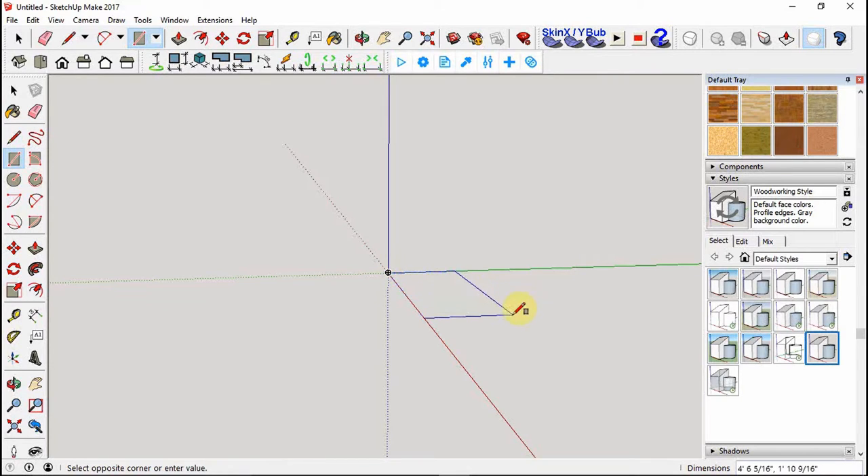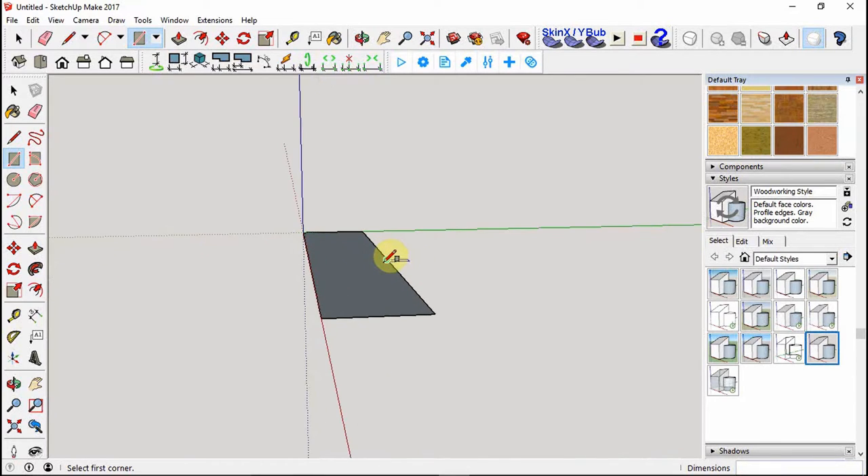I'm going to draw it out to any size first because we'll punch in the actual dimensions. For mine it came out to 13 and one-eighth inches, then comma, then 2.5 inches. That gives you a big rectangle with the dimensions we just punched in.